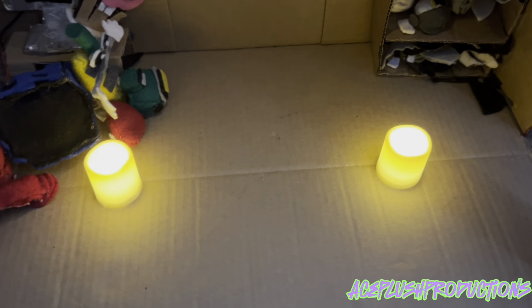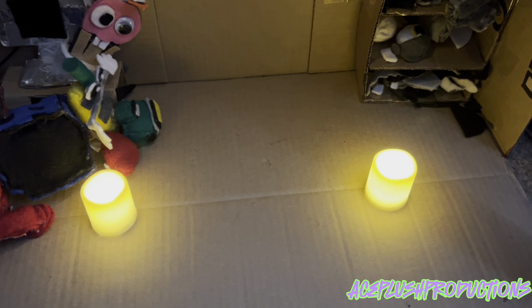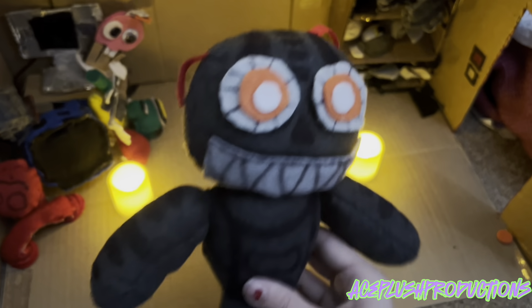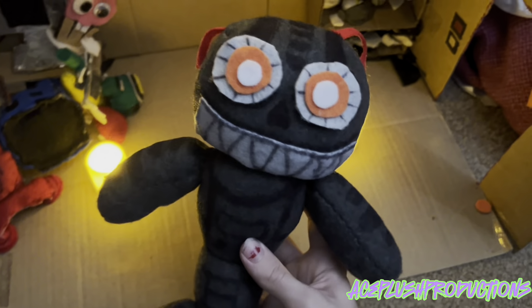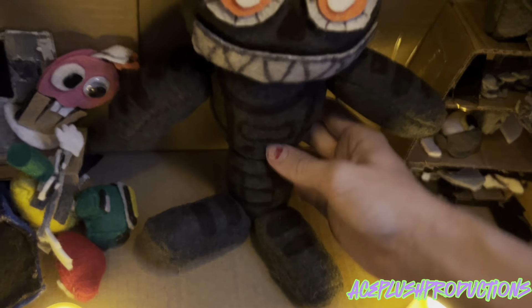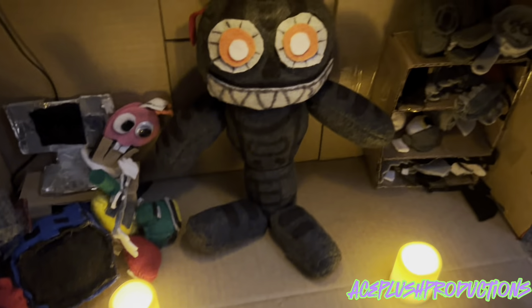As you may have seen in the title, this review is on a very interesting character. Today we are reviewing my newest custom Nightmare Endo, and I gotta say I love this guy. Out of all my customs, this one's got to be my favorite — well, kind of. I have a lot of favorites. I love all my plushies and all my work, okay? But yeah, let's get on to the review.